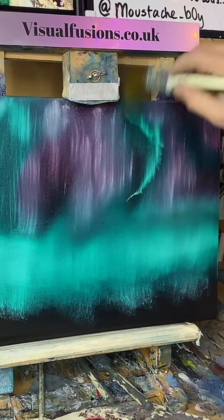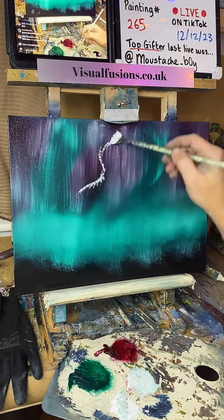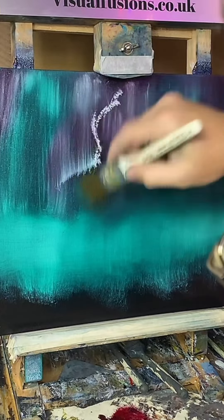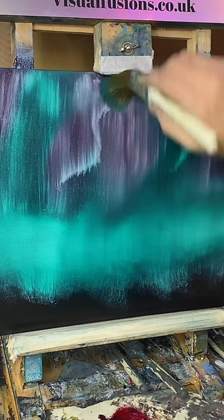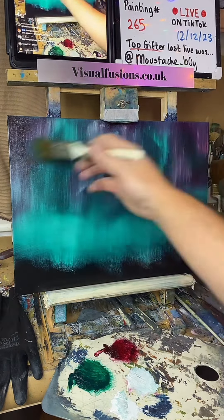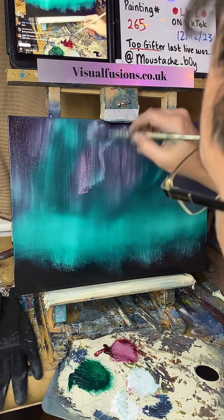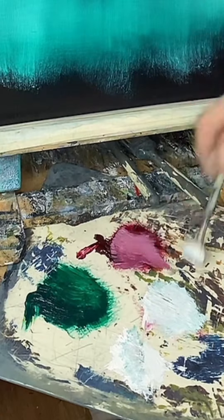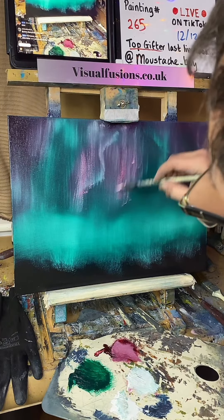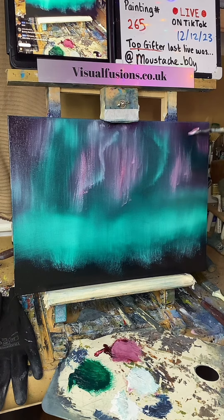Maybe we can just have a little one here and there that just sort of peeks through — just a little sort of pattern there. Something different tonight. Just blend that out a little bit. If I just put a bit of colour through there — just going back into the crimson, putting some colour through.